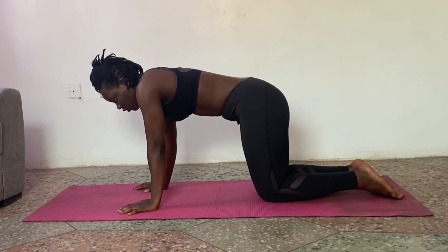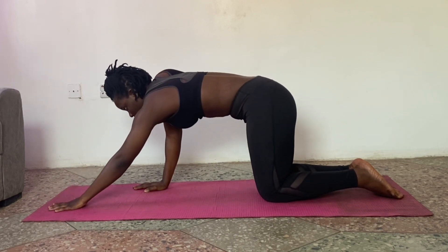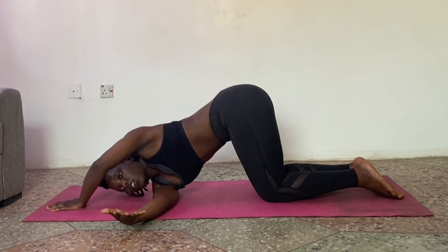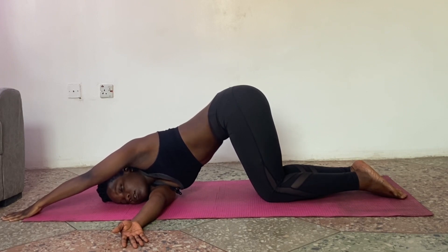This next stretch — the thread-the-needle — we're going to start from the right. Lift your left arm and bring it far forward. As you exhale, turn it under your armpit and try to bring the side of your head down to the mat. You can stretch your hands to the back. Inhale and exhale. Inhale and exhale. One more breath — inhale and exhale.